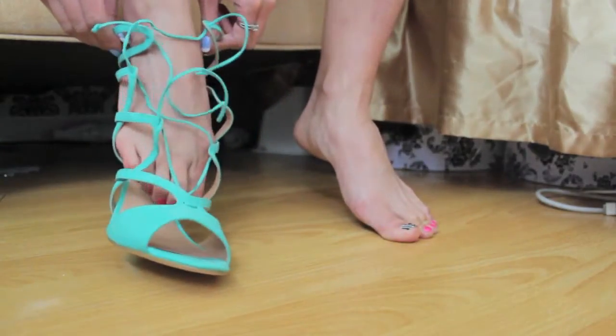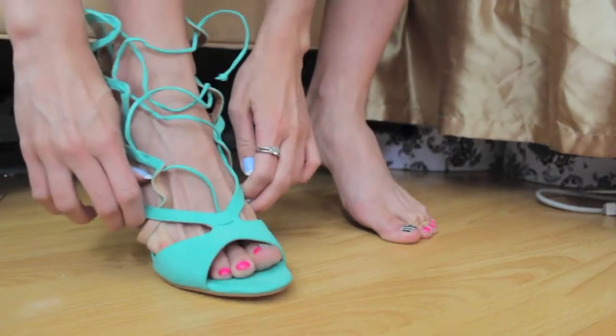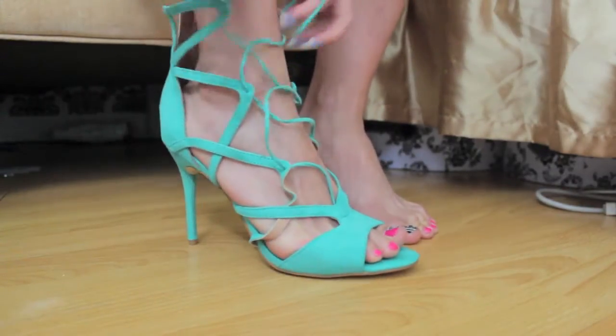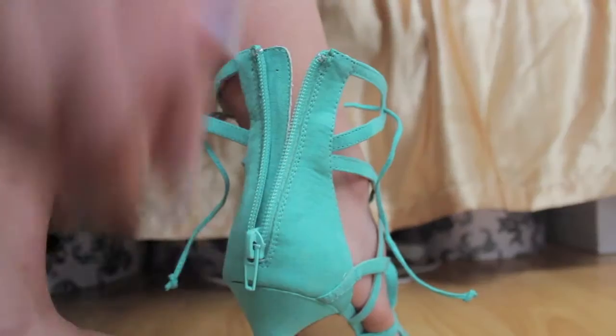I didn't really find any problems putting on the shoe. Since it is a lace-up, you are able to adjust it, so whether you have a more narrow or a wider foot, that's not going to matter because you're able to adjust it.